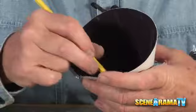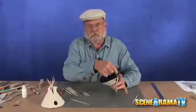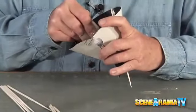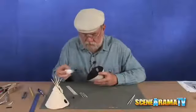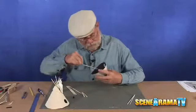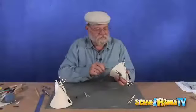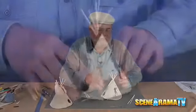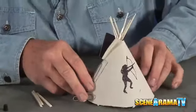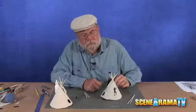Now it's a matter of just getting our poles inside and evenly spaced around. Just run a bead of glue down to the center and up to the edge, and drop a pole in. Now that we've got them all in one place, we want to let this dry a little bit so the sticks stay where they are.